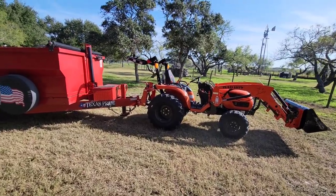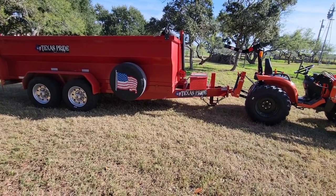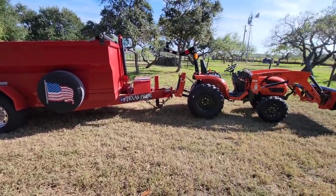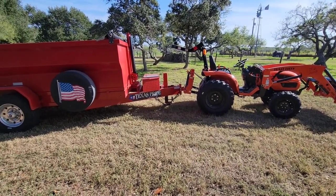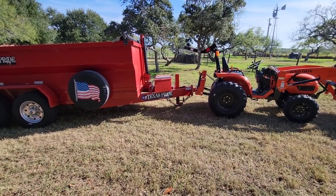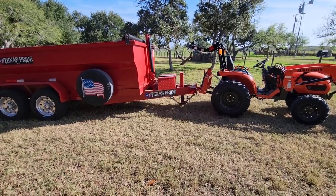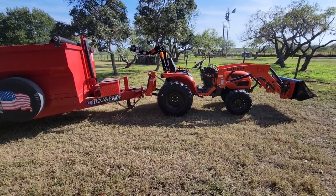If you want to know if the tractor can haul a dump trailer, the answer is yes. I parked the dump trailer way over near where we were doing the fire pit and had to weave it through all the trees around the other property. The hydraulics lifted the tongue pretty much no sweat — this thing probably has a 650-pound or more tongue weight when empty. It gets heavy pretty quick and it's all steel, so it's super heavy overall.